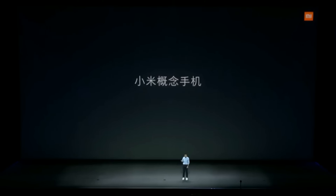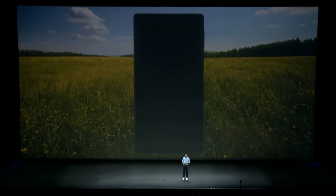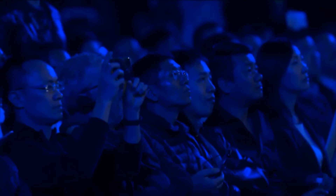Hey guys, Ash here from C4E Tech. Earlier today Xiaomi launched a concept phone, the Mi Mix. In this video, let's take a quick look at five things you need to know about this. First things first, what's the Mi Mix?